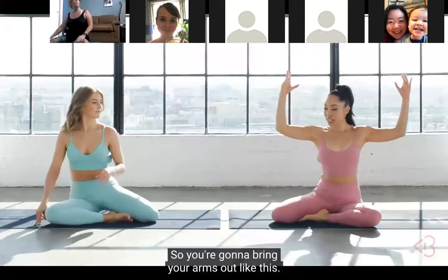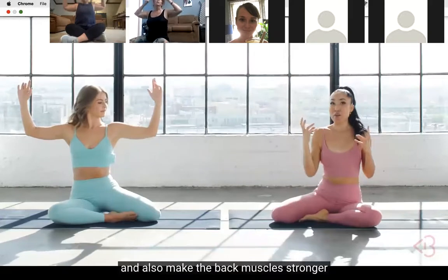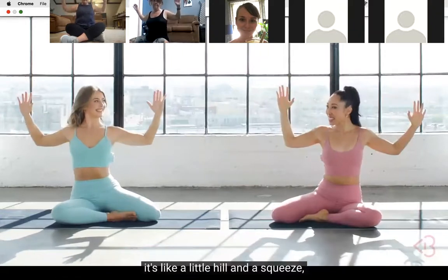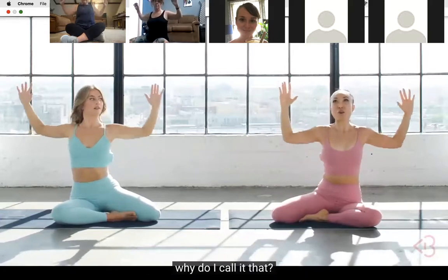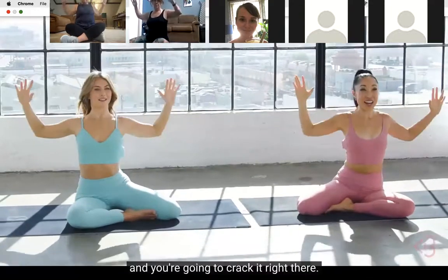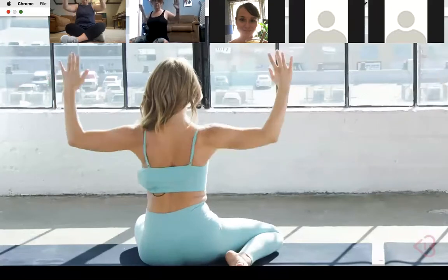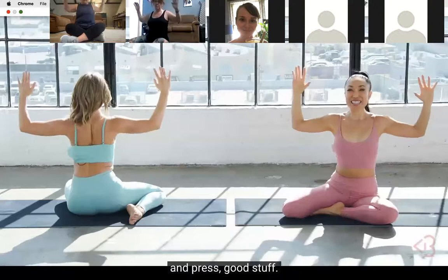This one is called walnut crusher. Bring your arms out like this. The main goal is to work on posture, make the back muscles stronger, and work the shoulders. You're gonna press back - not just a straight press back, it's like a little hill and a squeeze. Imagine you have a little walnut behind your back between your shoulder blades - you're gonna crack it right there. Press and press and press - just like that, cracking the walnut.